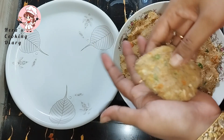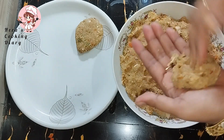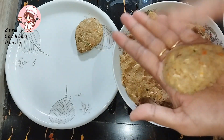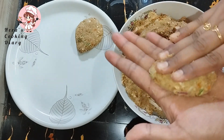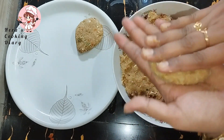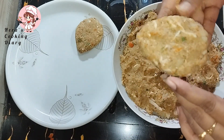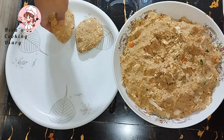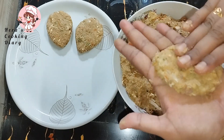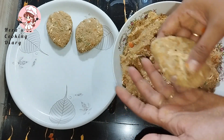We will put the cutlets in the middle with the cutlets. We will share the video on our YouTube channel, Hira's Cooking. Please like, share and subscribe to our channel. I will make the shape of the cutlets.